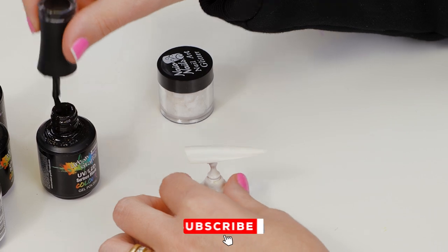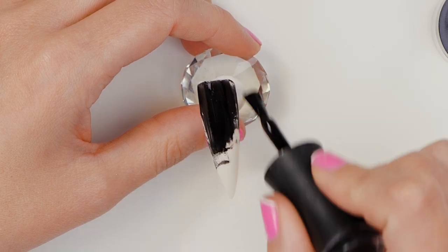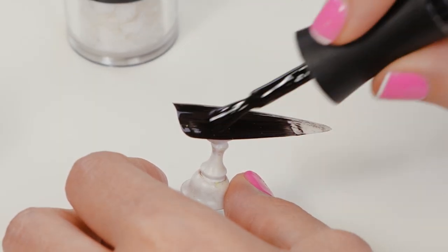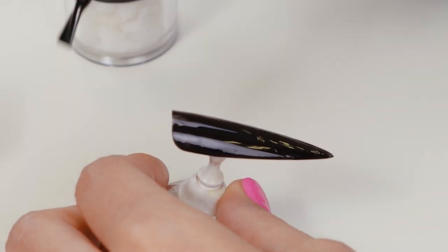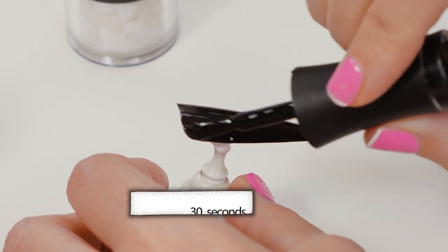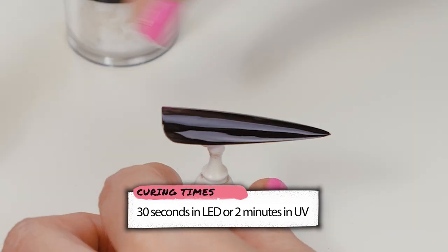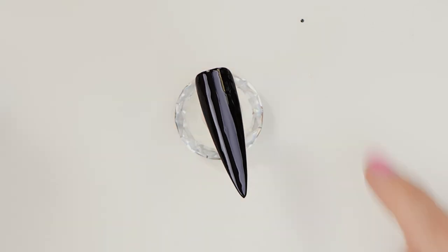We're going to use a tip and we're going to paint it full cover serious black. Two coats of this. After you've applied the second coat and it's still wet,